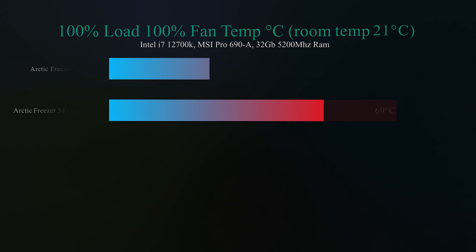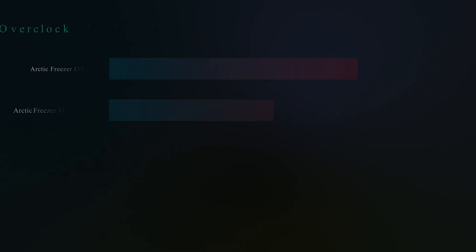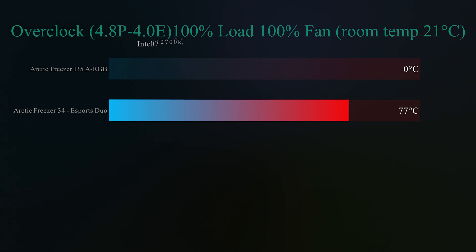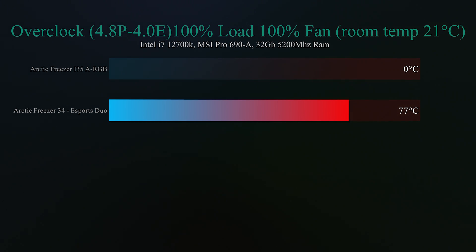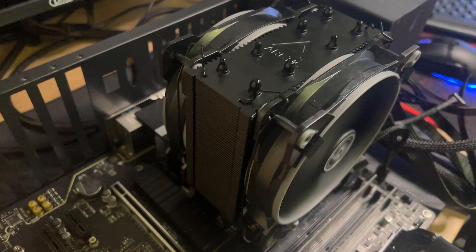Bear in mind if you're using an i9 processor it would struggle unless it was an older generation. On this next test we overclock the CPU — we overclocked the performance cores to 4.8 gigahertz on all cores, running at that speed constantly, and the efficient cores were running at 4 gigahertz. The Arctic Freezer 34 eSports Duo was able to cool it down sufficiently, keeping it to 77 degrees Celsius, but if we went any higher — say up to 5 gigahertz — it would get very toasty and start failing the test. So it's able to do minor overclocking, but if you really want to overclock the i7 or even the i9 processors you really need a decent water cooler to do that. Overall it performed very well.